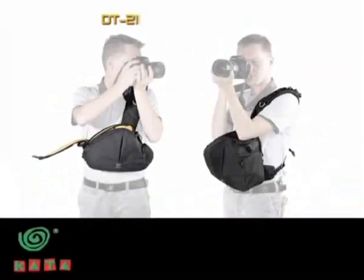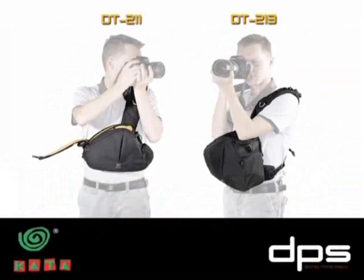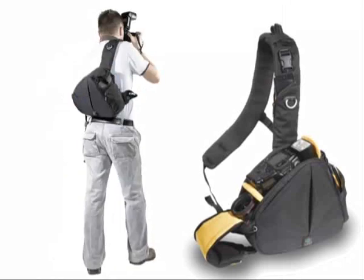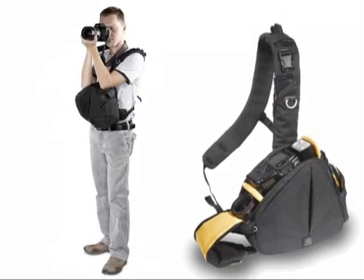Kata's DT family of digital torso packs is part of the Digital Photo Series DPS. The DT family is perfect when you want an upfront, ready-to-draw, carry-and-shoot solution.